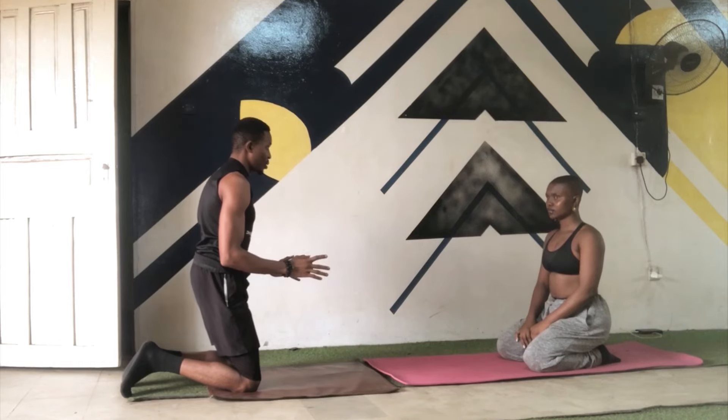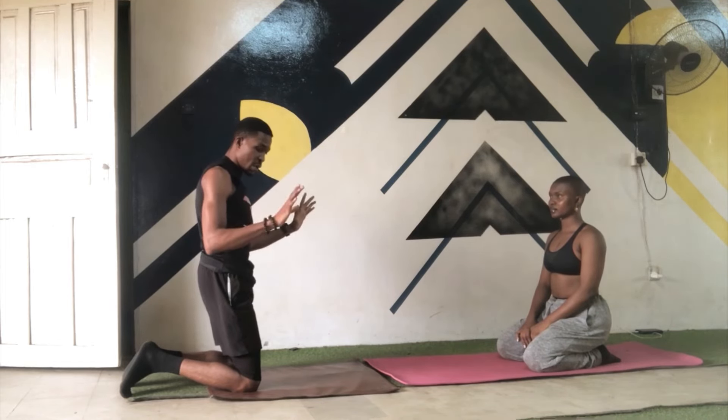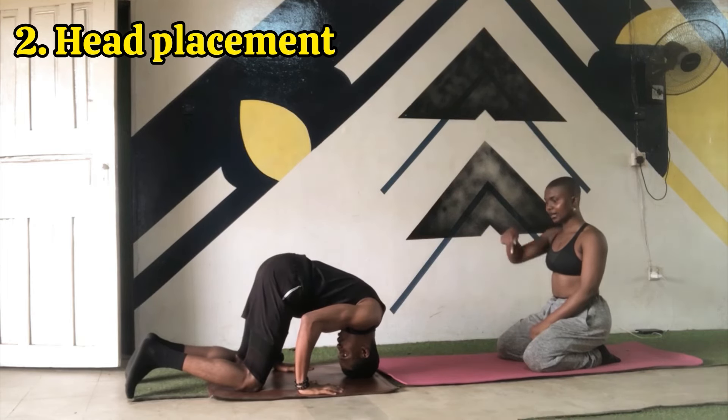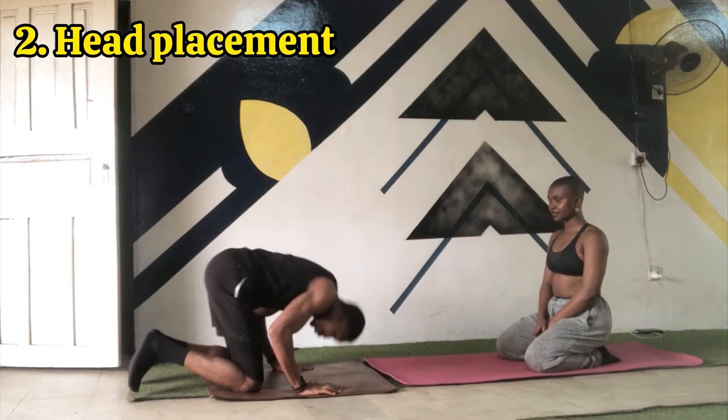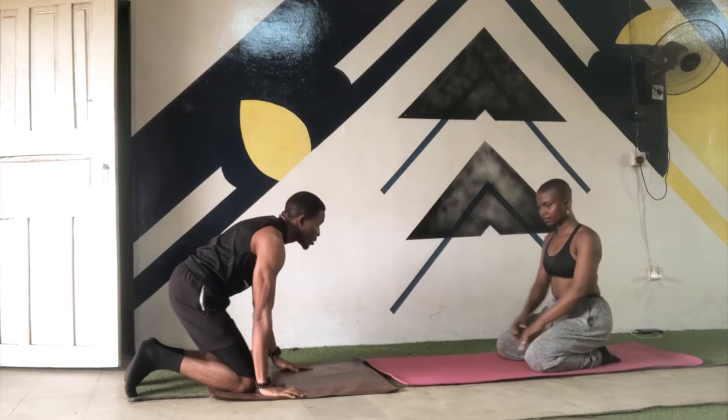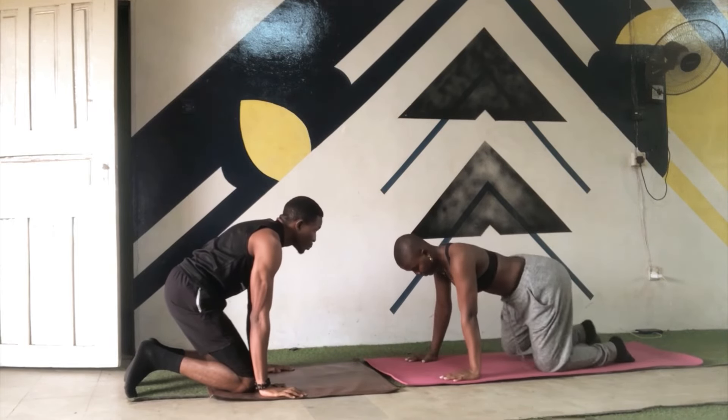Now, because we're working a tripod headstand, we're using the crown of our head and both our palms for balance. So you want to keep your hands shoulder-width apart with the crown of your head in between. You want your eyes to be able to see your fingertips as well as your feet in that position.